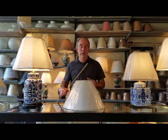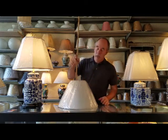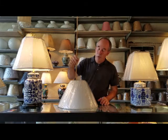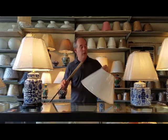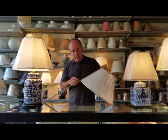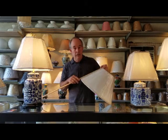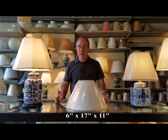The third measurement can be done two ways. Some people measure actual height — in this case it's almost 10 inches tall. However, the measurement that we need is the slant. You take your yardstick or tape measure and measure on the outside edge from top to bottom, and this is 11 inches. So our three measurements are six inches, 17 inches, and 11 inches on the slant.